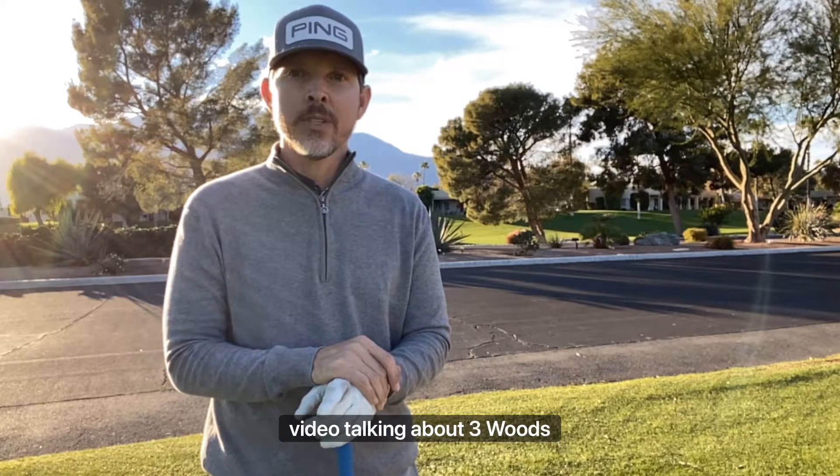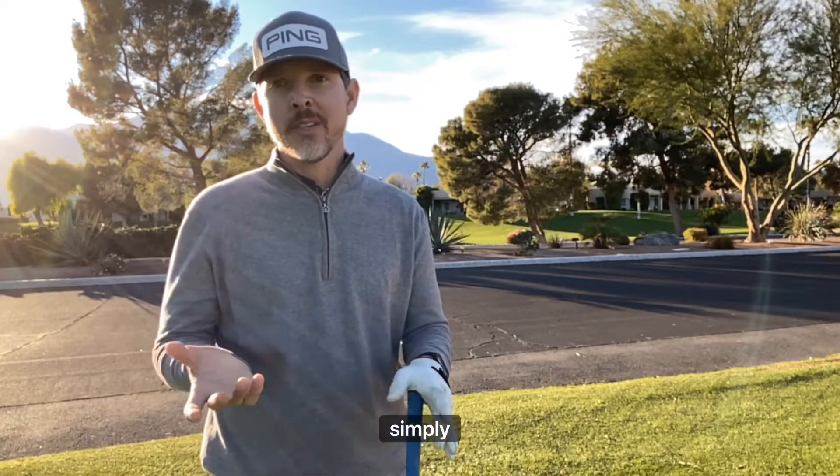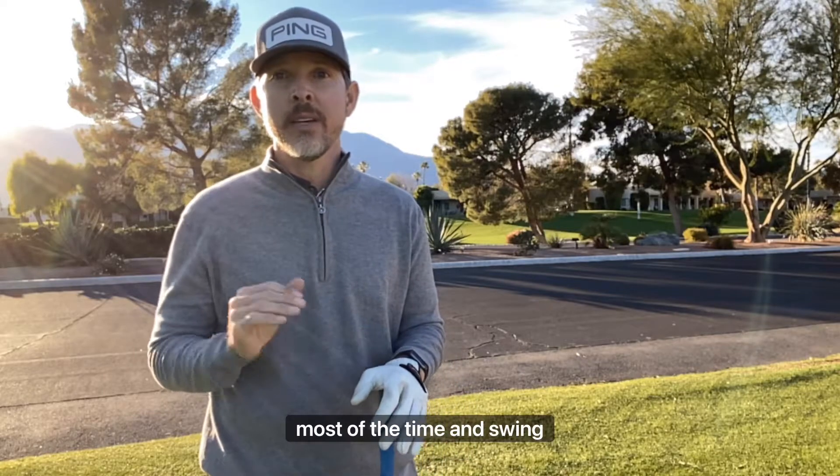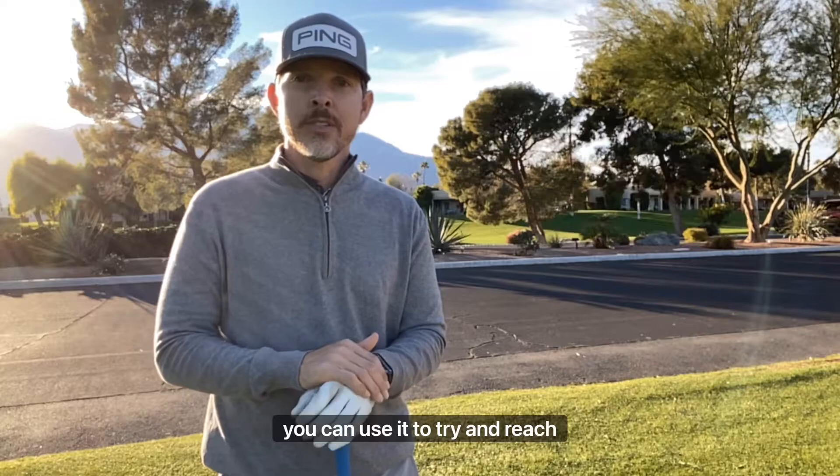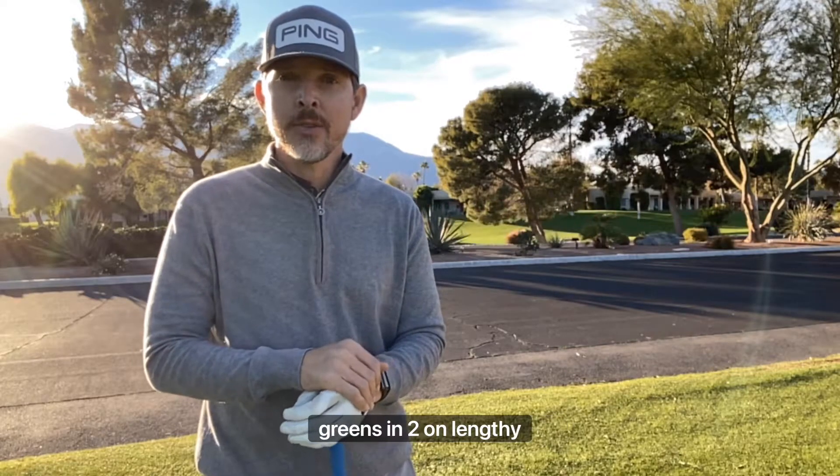Hey, it's Brandon with Golf with Freedom Lesson Center, and I wanted to shoot a quick video talking about three woods. When you're a better player, a three wood is a great club to have in the bag. A better player simply means you hit it solid most of the time and swing it with some speed. You can use it to lay up on holes where a driver would put it too far and in trouble, or try to reach greens in two on lengthy par fives.